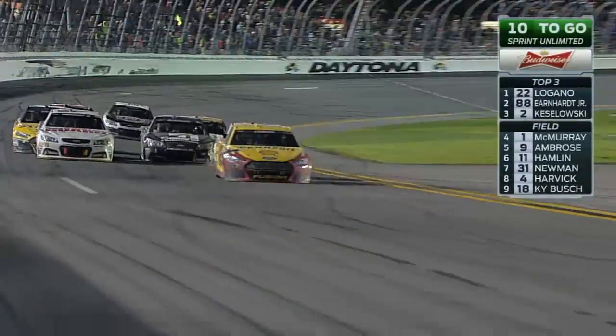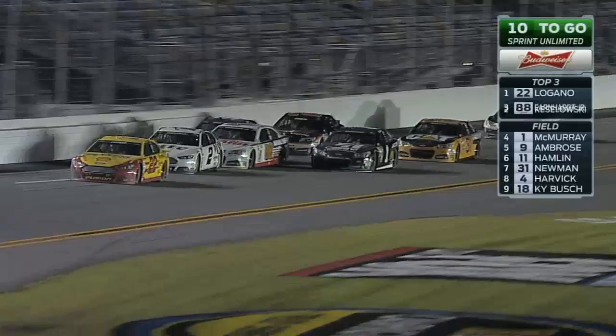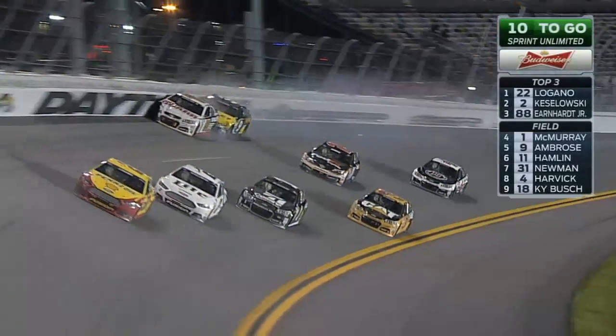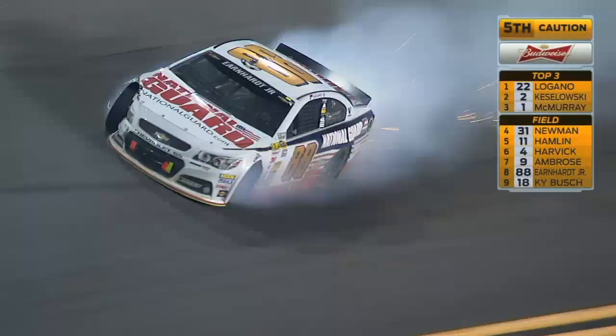Luckily for Lugano, his teammate Brad Kozlowski was the first one to him. No aggressive move there, just went to the bumper. Oh, Junior in the wall. And Marcus Ambrose. Good grief. Yellow waves yet again.